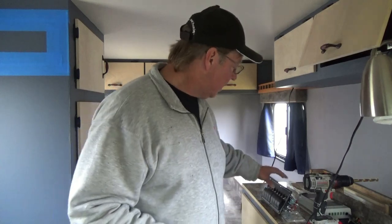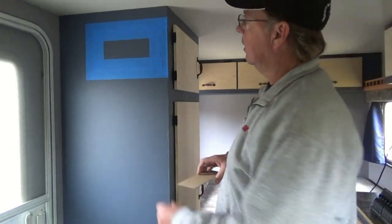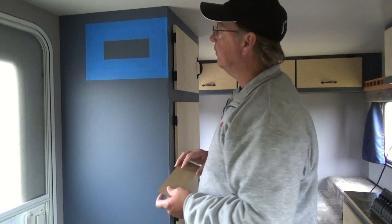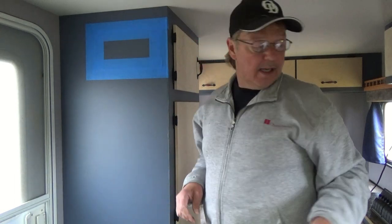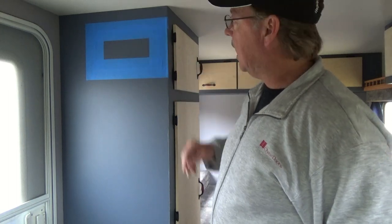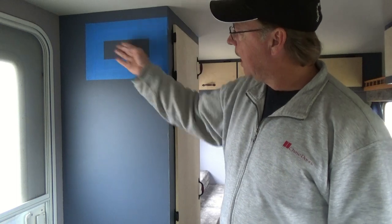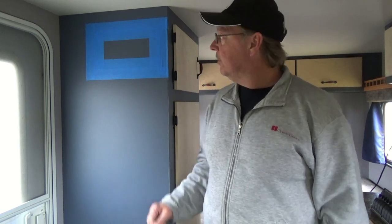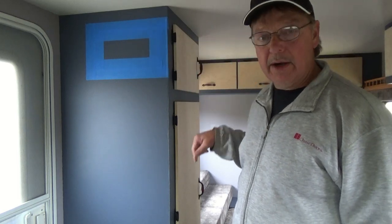The first thing I did was take a measurement off the back of the panel and make myself a little cardboard template. You can see right over here I marked an area where I'm going to have the switches, set my template up, marked it out, and put some tape around it. Now I'm going to drill four holes in the corners, take my jigsaw, cut that out, and set my panel in to make sure it fits. Once it fits, I'll put some backer block along the back side so I can fasten into the wall and then start running wiring.